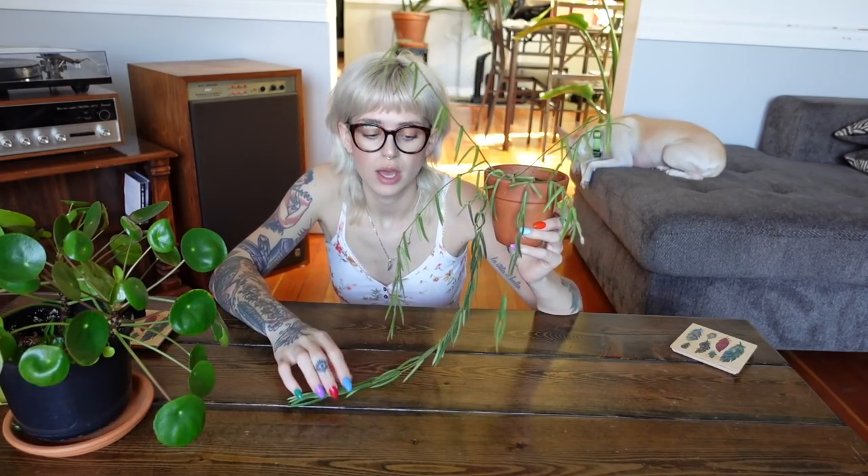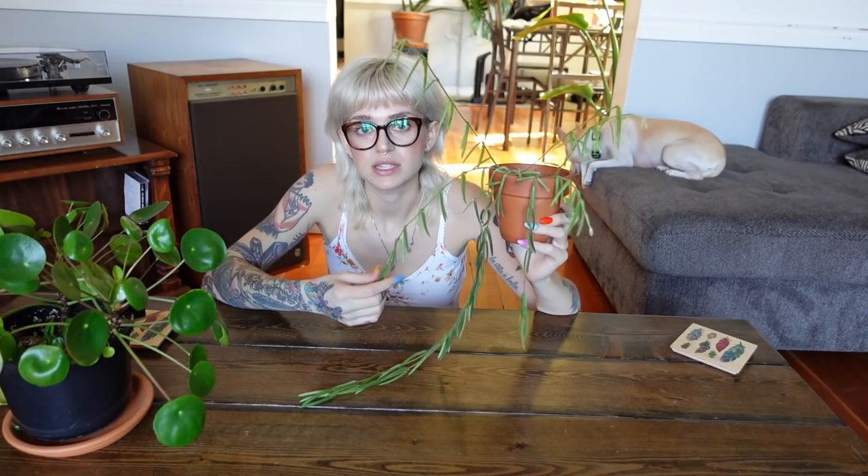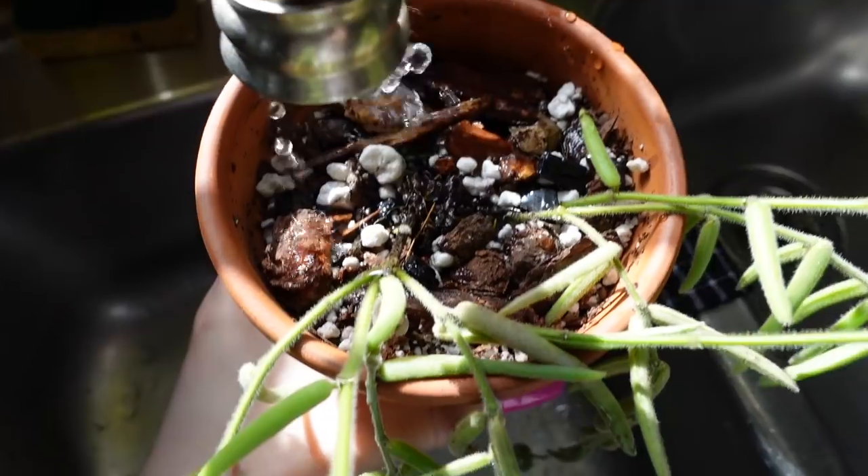This plant has been grown under a grow light for the entirety of the time I've had it. It sits underneath my Mars Hydro grow lights, which are quite powerful, so that might be contributing to how quickly it grows. It also lives in my plant room, so the humidity is usually between 50 and 60 percent. Based on my experience, I would say either grow lights or a south or west facing window would be perfect for this plant.